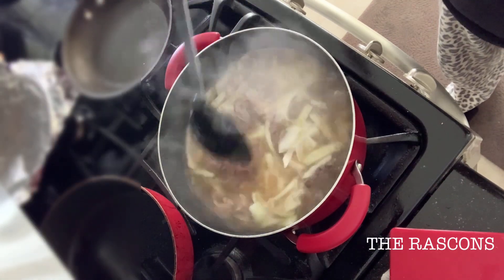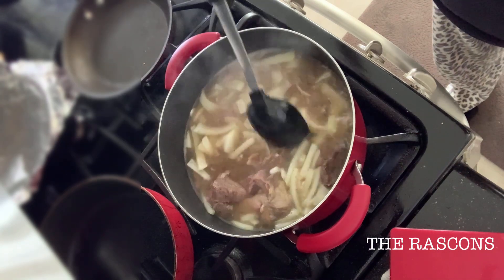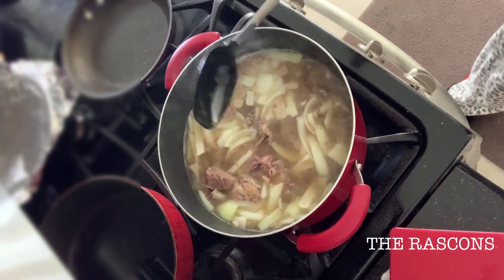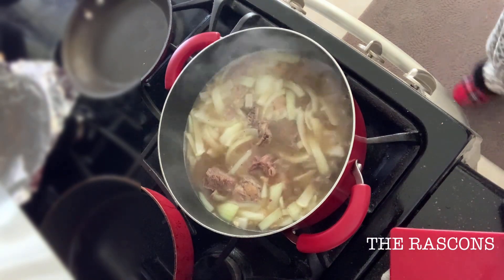And guys, as you can see, I already transferred the meat from the slow cooker to a new cooking pot after 2 hours and a half. And I put the new sliced onions too.